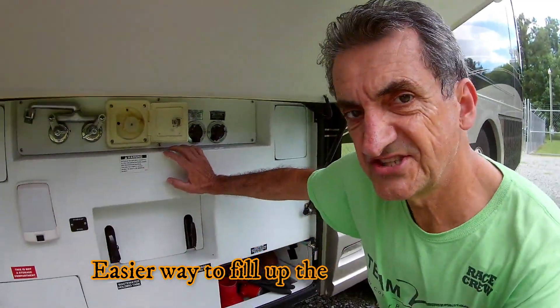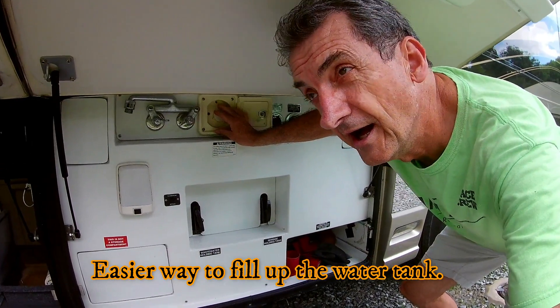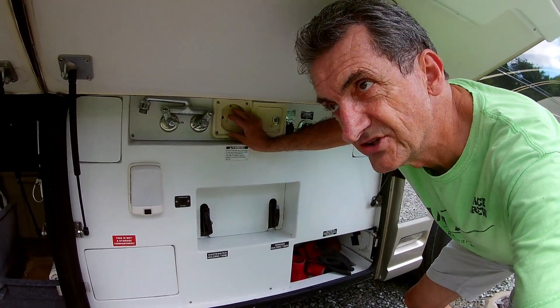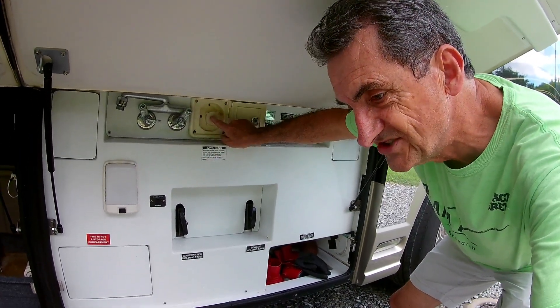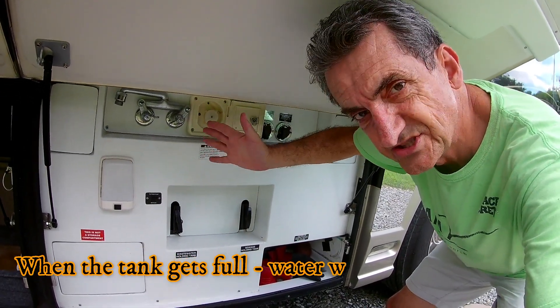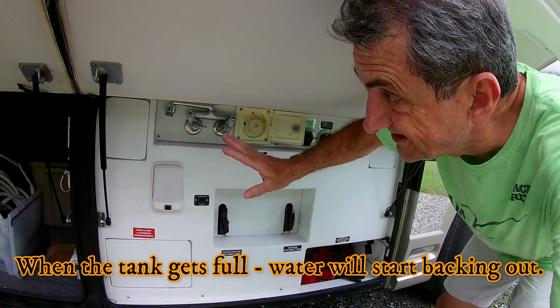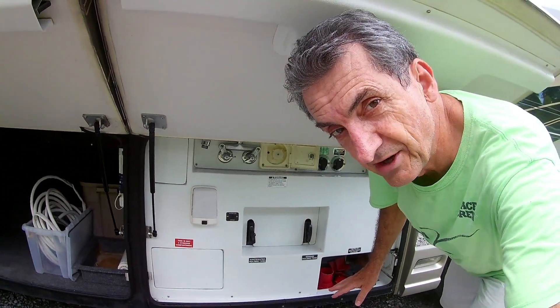This is the old fill-up valve that I used in my old coach when I had a South Wind many years ago. It was very simple — you open this, you stick the hose in, you fill it up, you can see the tank when it's filled, and you close the water off. With this electronic stuff it's a little bit more difficult. I turn off the water fill valve and I think the coach's overflow valve has stopped leaking.